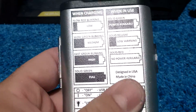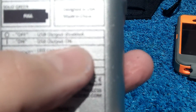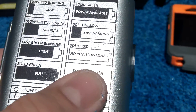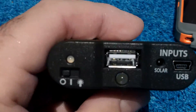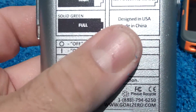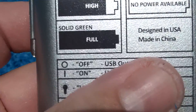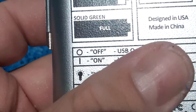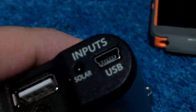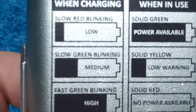I plugged it in today when it was fully dead — it had a red diode after charging the phone, which means fully dead. Solid red means no power available. Plugged into the solar panel, within the first hour and a half I went from dead to blinking green — fast blinking, which meant high. Once it gets to solid green it means it's full. But after two hours and change, it started to blink red. Slow blinking red means low. So I don't understand what happened.